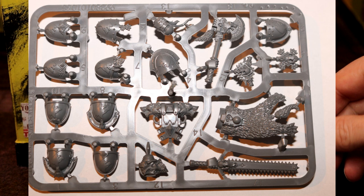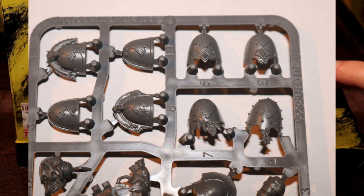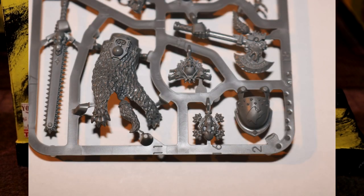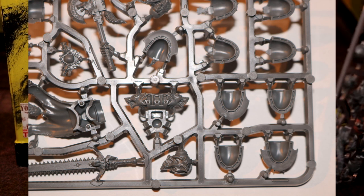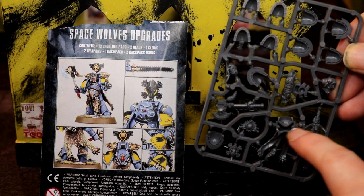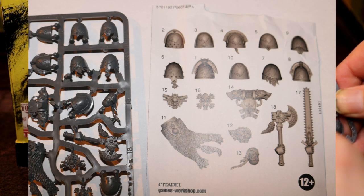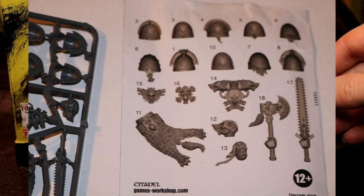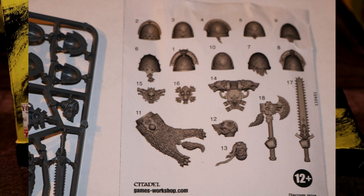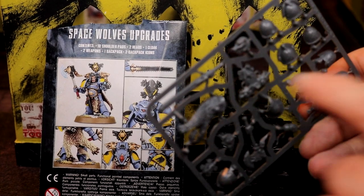So this is the Vlka Fenryka, who are absolutely awesome. You've got pauldrons for the marines to have on their shoulders. There's also a cloak. You get a normal space marine body — you've got the front already in your box, you put the front on and then put the jetpack on the back, and you've got yourself a wolf lord — a wolf commander, which is actually really, really cool. You've also got the wolf's head helmet, which is brilliant.